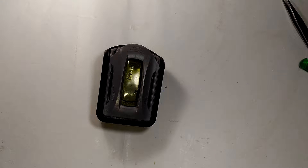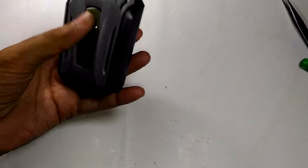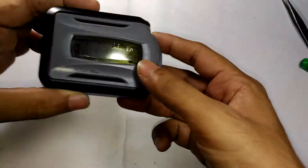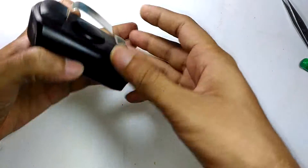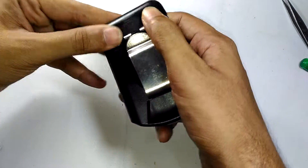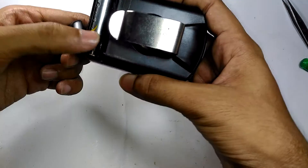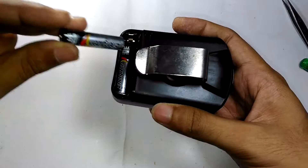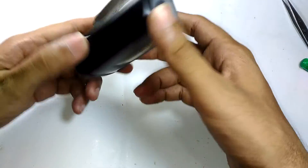Hello YouTube and welcome to Inside Electronics. In today's episode we are going to take a look at this battery-operated car perfume. As you can see, this is a Driven-brand car perfume, which is not so common in India but is actually common outside. It uses two double-A batteries — two Energizer double-A's.